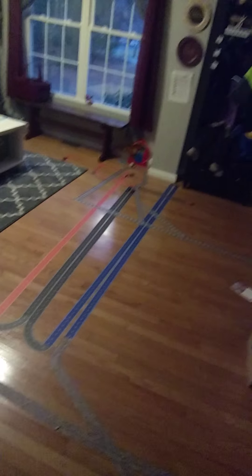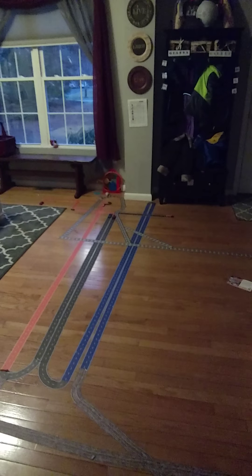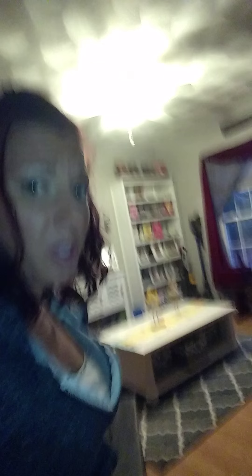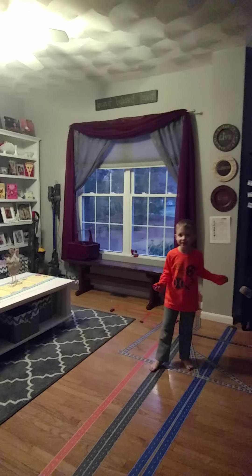We've had this tape down for about four days, and as you can see, it takes up a good part of my living room. We have train tracks going into car tracks. I vacuumed over it and it stayed perfectly fine — it even makes the tracks clean too.